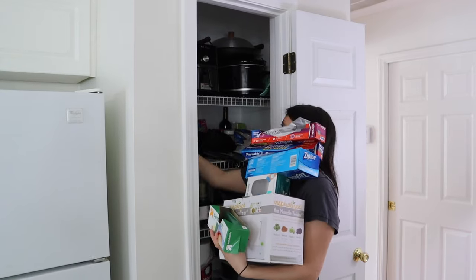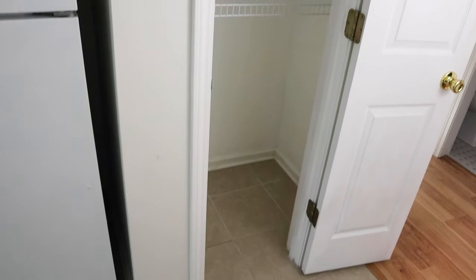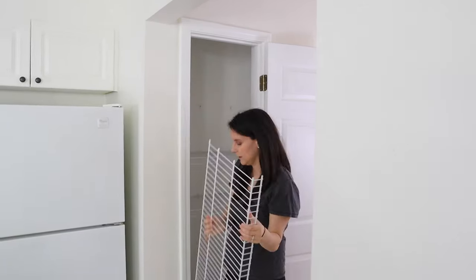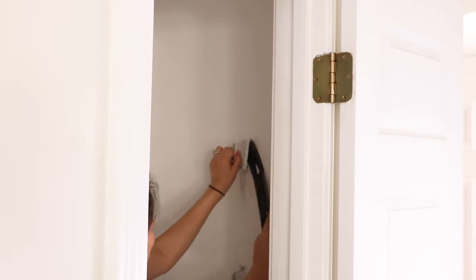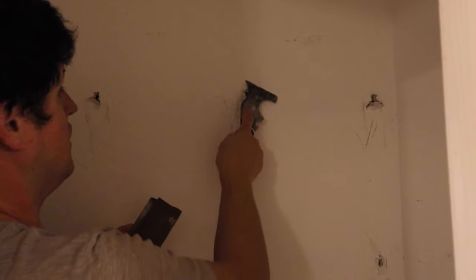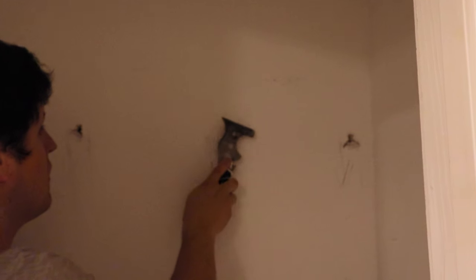I started by clearing out all of the items from our pantry. I removed our old ugly wire shelving using a pry bar, since the brackets were installed with anchors and large nails. The anchors left large holes — Brandon filled those with joint compound, and for the smaller holes we used spackle. Once the filler dried, we sanded it for a smooth finish.